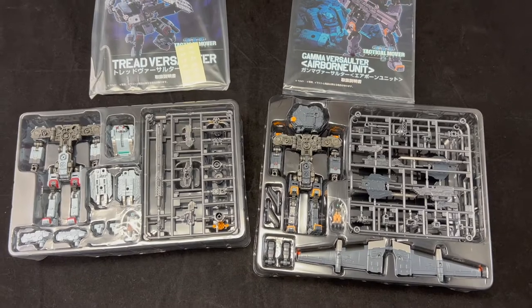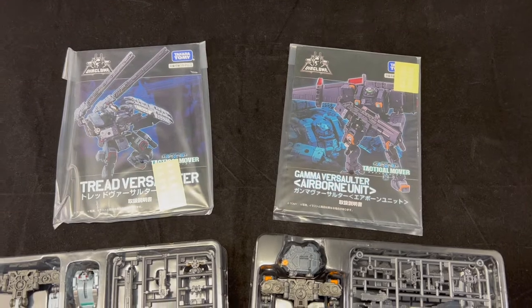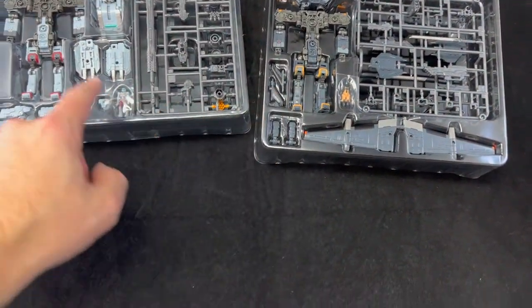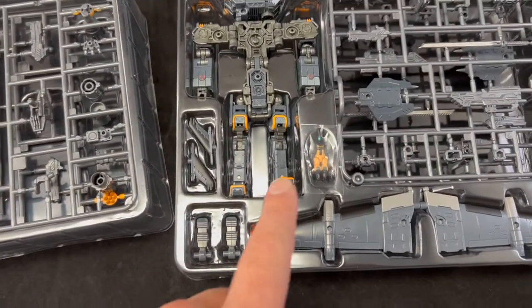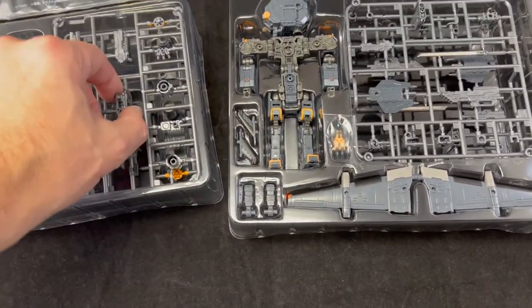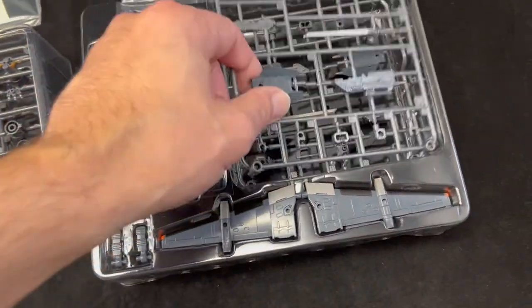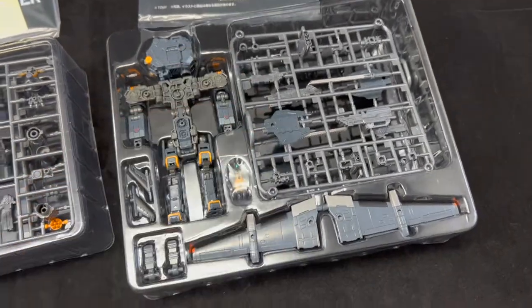Here's everything out of the packaging. We have a set of instructions along with some decals. This is how they are packed in the blister — we have a primary frame, torso units, some wing add-ons, shield add-on, our Diaclone drivers, guns, and wings. What's really interesting is that this comes with sprues containing additional weapons, shields, and swords — that's an interesting approach.